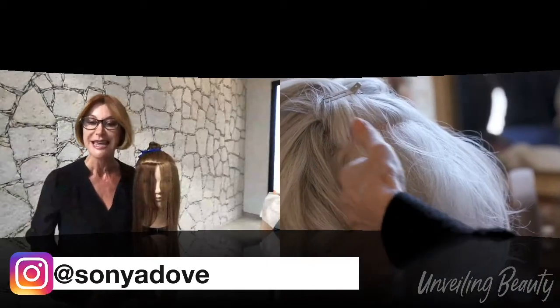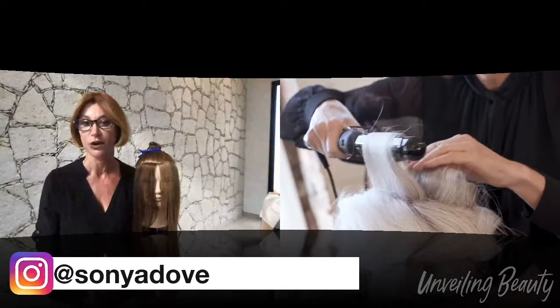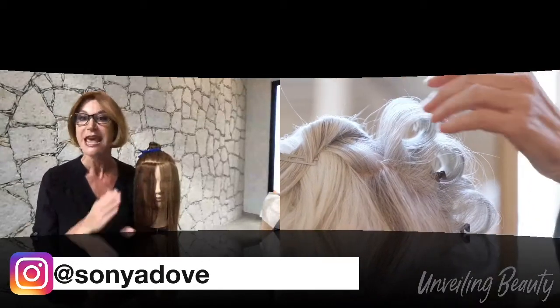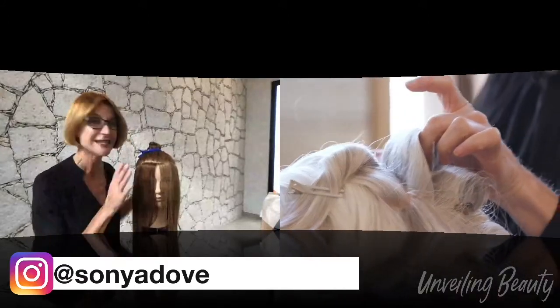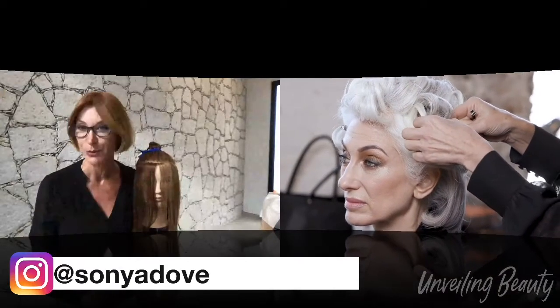This technique is for that client who is very busy. Ask your guests in the salon how often they wear their hair up. They might say 50%, 60%, 70%. If it comes to 50% or more, this is an ideal technique to share with your clients. If they wear it more down, then there are other opportunities.